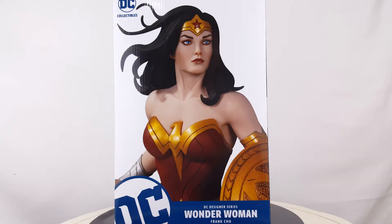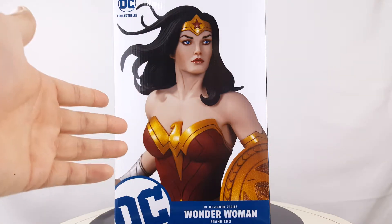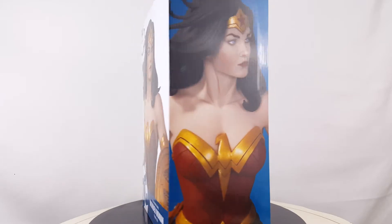What is up everybody, this is Omega Belmung here with a review for the DC Designer Series Wonder Woman statue, which is actually drawn by Frank Cho — so I'm pretty excited to take a look at this. We're gonna take a look at the box first and then the statue. Here is the front of the box: you can see Wonder Woman herself, DC Collectibles, DC Designers Wonder Woman, and of course Frank Cho.